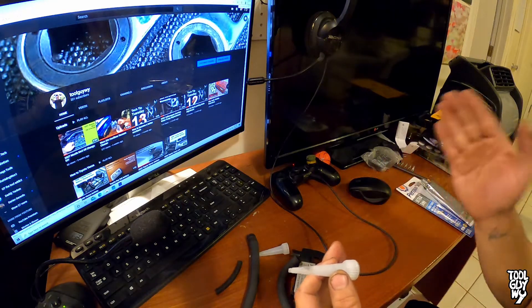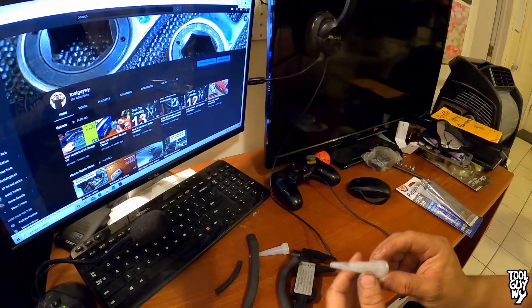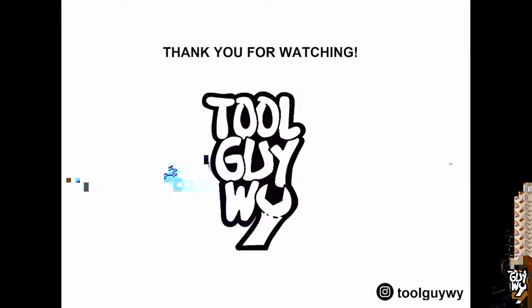I hope you guys learned something from it. Please stay tuned for next week's tech tip, see you guys then. If you liked or found this video informative, please support me by smashing that like button and subscribing to my channel for more how-to and tool review videos. Also check me out on Instagram at toolguy where I post daily. Thank you guys again for watching and I hope you have a wonderful day!